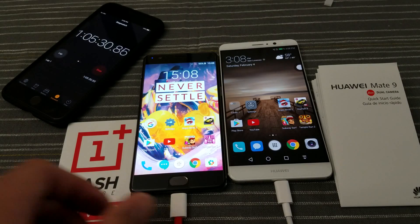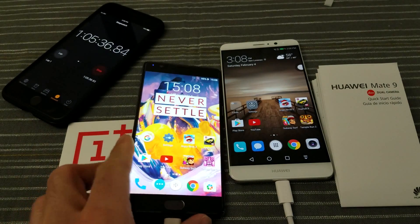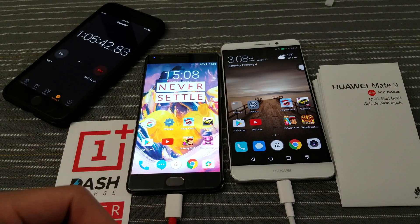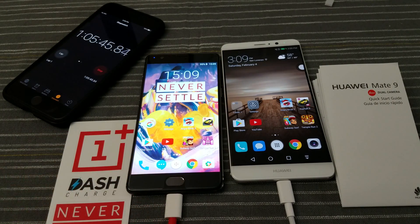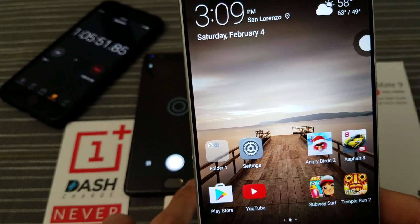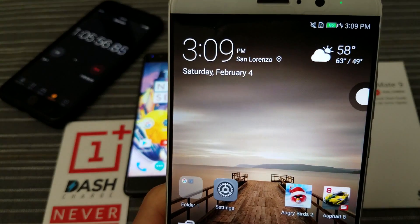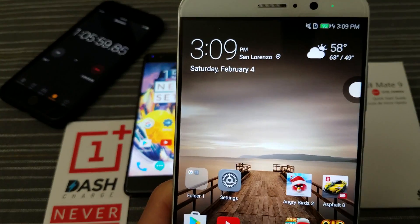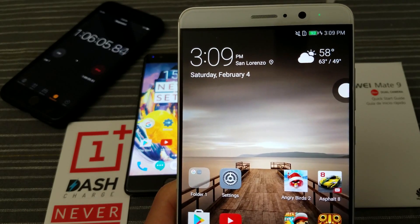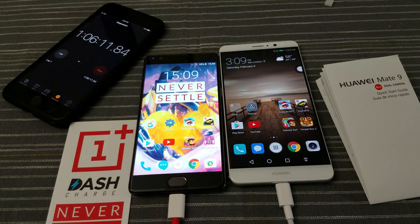All right guys, I'm back. The OnePlus 3T just hit 95 percent. Take a look at the time — now we're at five minutes and about 39 to 40 seconds. So I'm going to see how long it takes to go from 95 percent to a full charge. And the update on the Mate 9 is at 92 percent. So again, the OnePlus 3T is maintaining a solid 3 percent lead over the Mate 9. Be back in a few minutes.